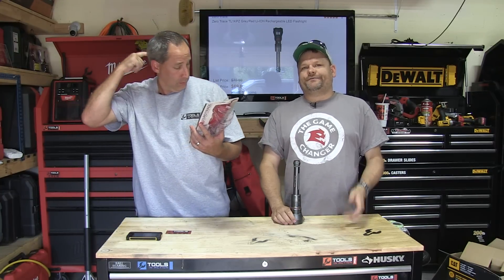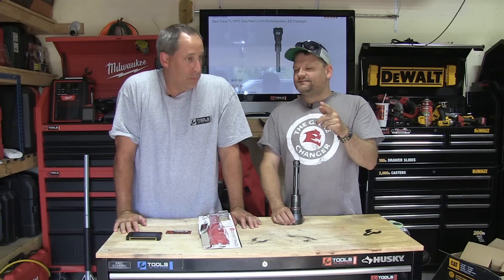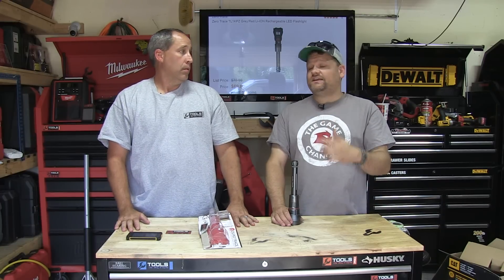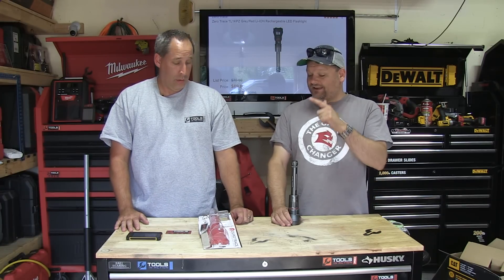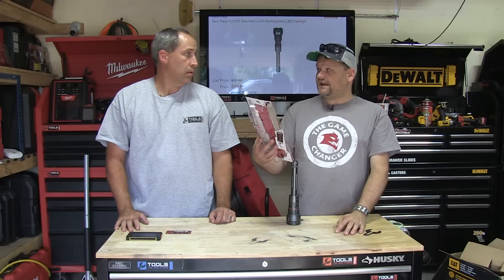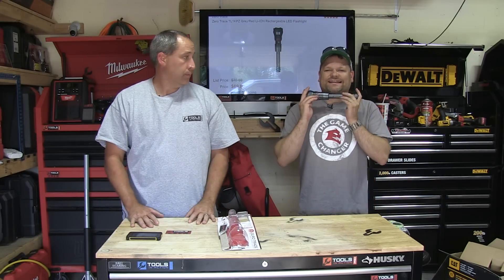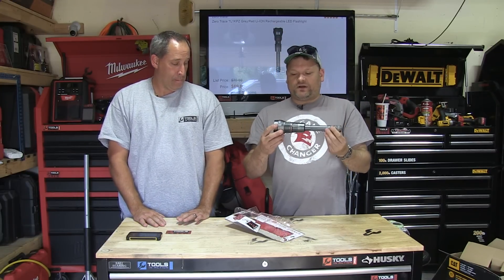Today on Tools in Action we're going over something that's like a three-in-one. Imagine a Mag-Light that could charge your cell phone or any device, and has 1014 lumens. These are Zero Trace Lights, inspired by Navy SEAL design.